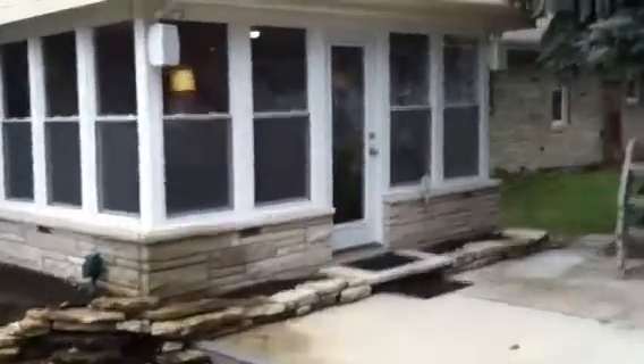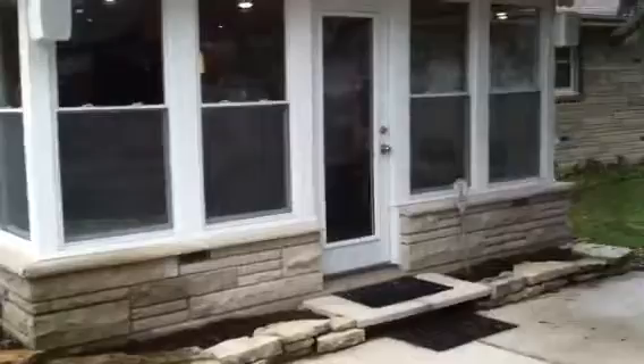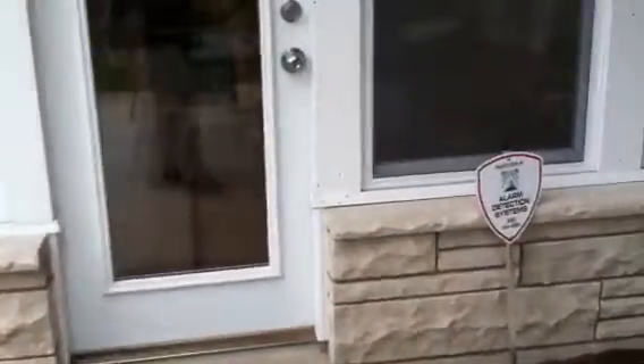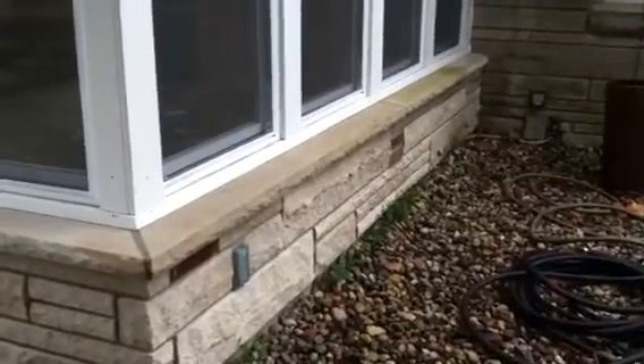I'm just going to walk to the back door here. We used all the same stone — if you look at the existing house, it's all limestone. We just tore out the wall, tied it in, and put new windows in and so forth.